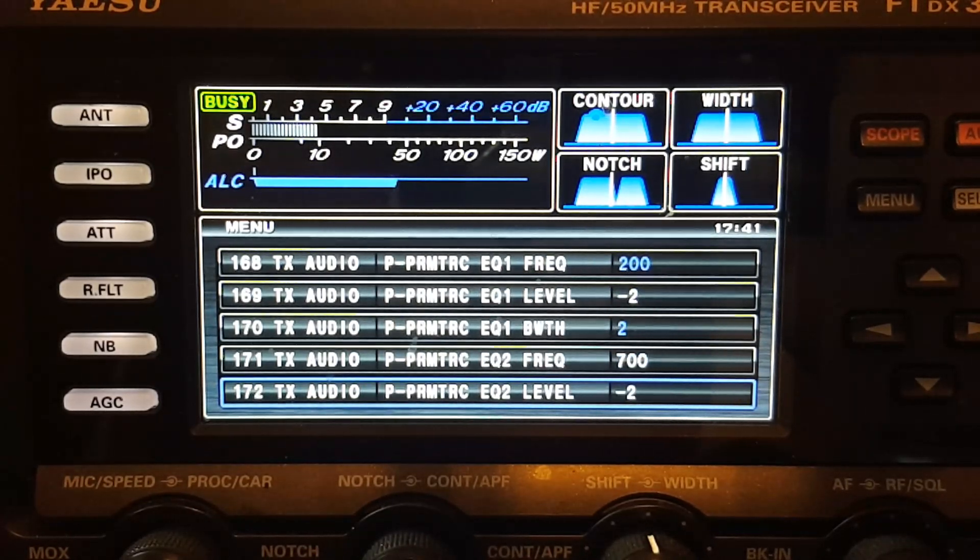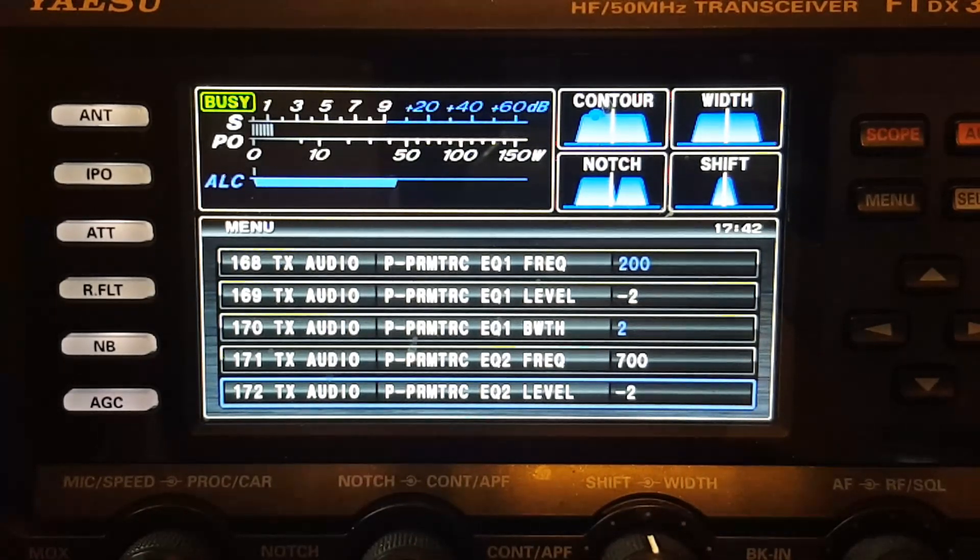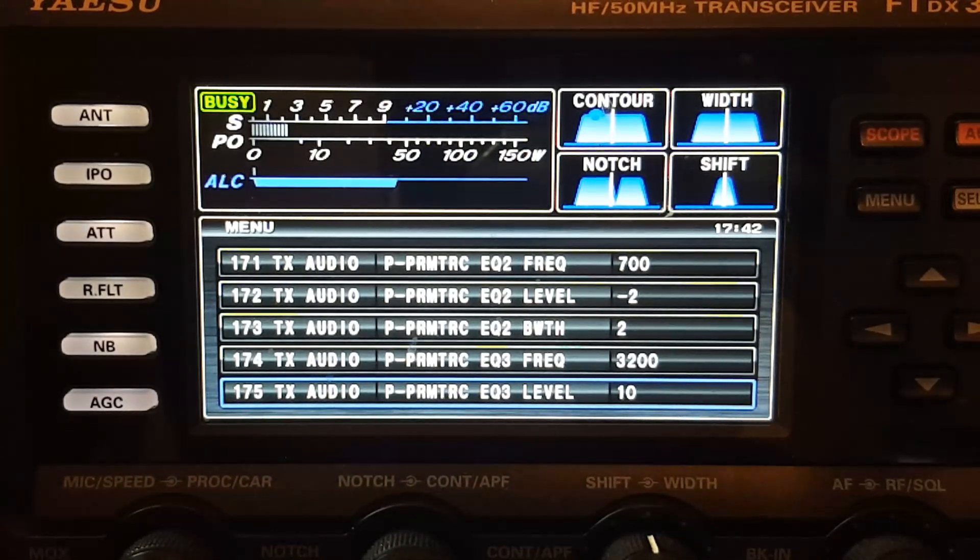EQ1 is the low end. I have a very low bassy voice so I rolled off the bass just a tad at a center frequency of 200 Hz. The blue items are default; if they're white, that's because I've changed them. There are the first three settings for band one. For the mid-range, you can see that none of them are blue — I've changed all three: the EQ frequency, the EQ level, and the EQ bandwidth.